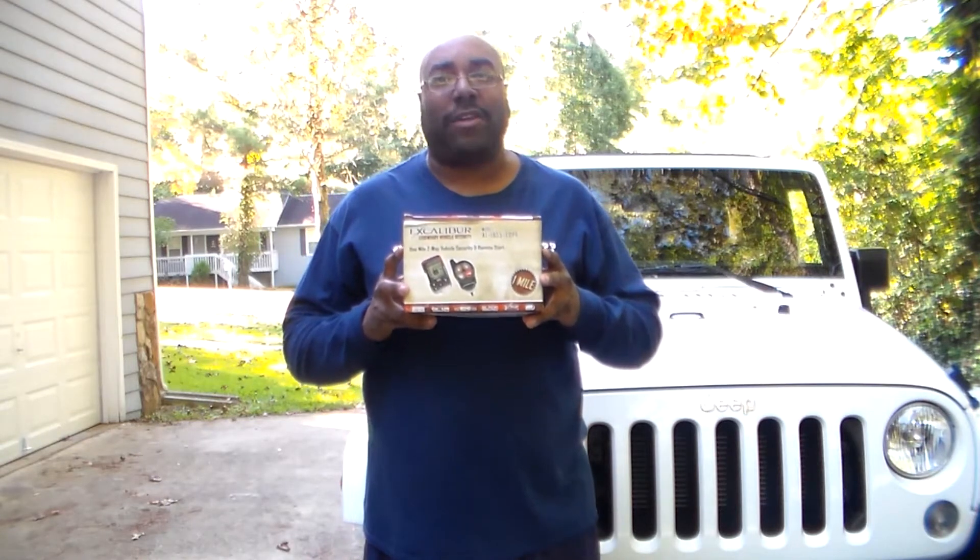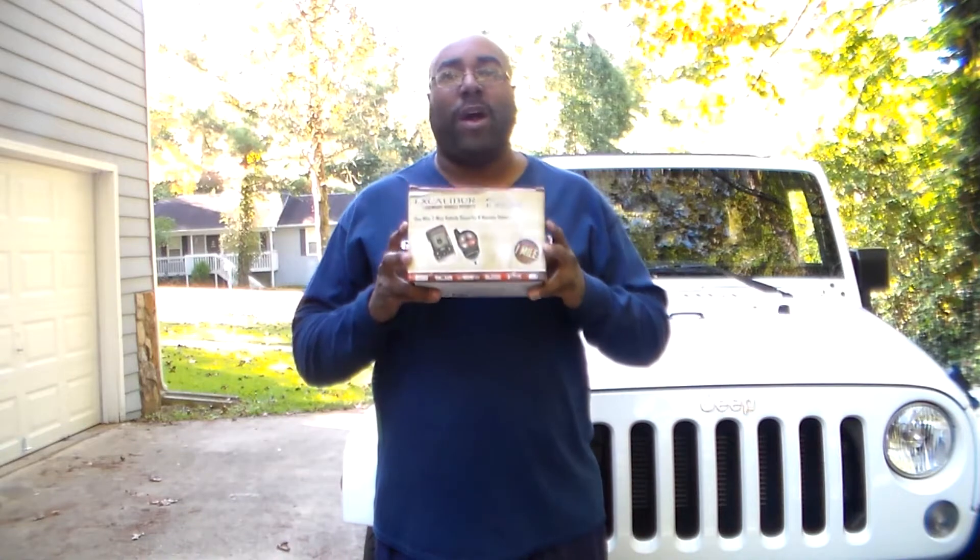We'll be installing this Omega Excalibur AL1855 model EVPB, which is the one-mile two-way alarm with remote start. Also on this vehicle, we're going to be installing the proximity sensor as well, because the customer stated that sometimes they will leave the top off the vehicle, and that way it'll be detected if someone were to reach in and try and steal something from the vehicle. So when you want the best, you make the call. Greer Auto Accessories: 708-821-3526.